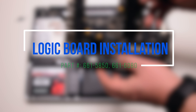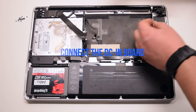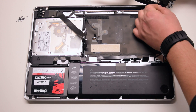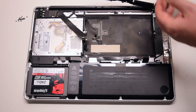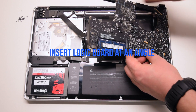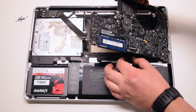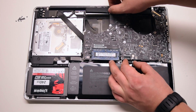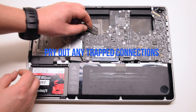Logic board installation. Connect the DC-in board to the logic board. Insert the logic board in at an angle — right side in first — and drop it in. Make sure to move as many cables as you can out of the way, and pry out any trapped cables now.